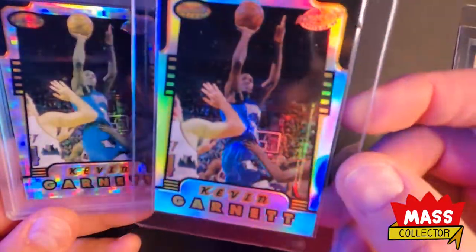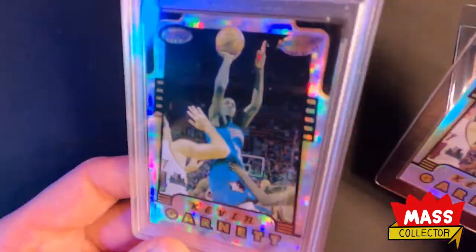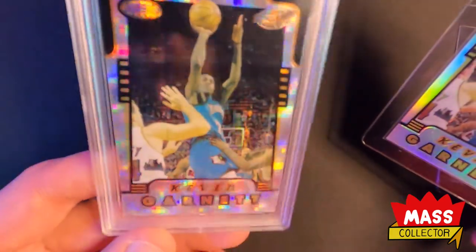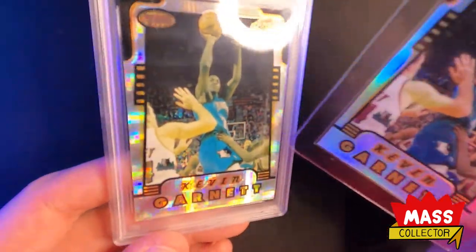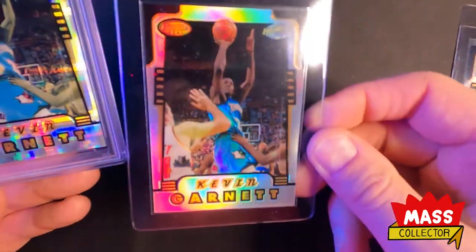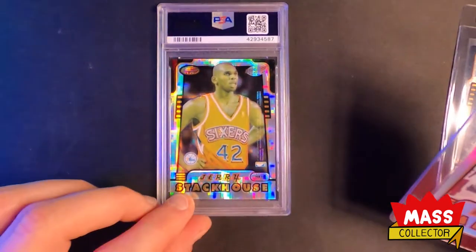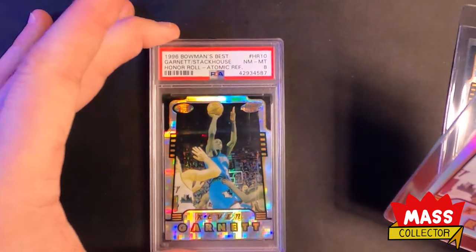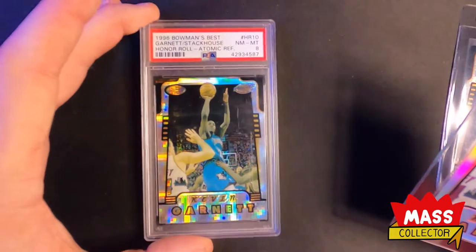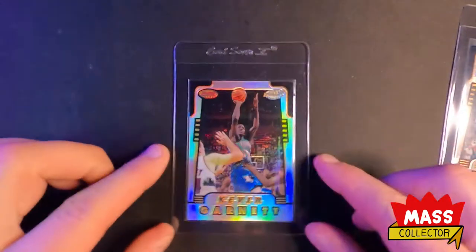Look at the jersey — how much better that looks on this version than this one does. It's just like the Atomic is the only part that really shines; nothing on his jersey does at all, or his body. So I like these a lot better. I'm gonna start staying away from the Atomics unless they're really super cheap and graded, but I had to get this one just because it was a Garnett. It was super cheap, and this is a second year card with super low population. Hard to get high grades.